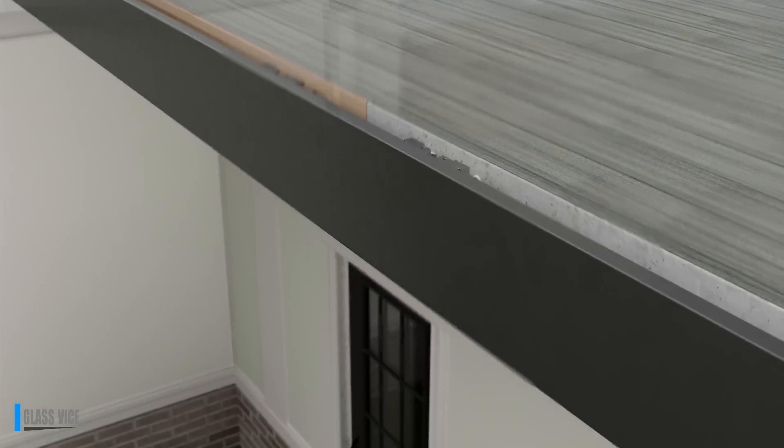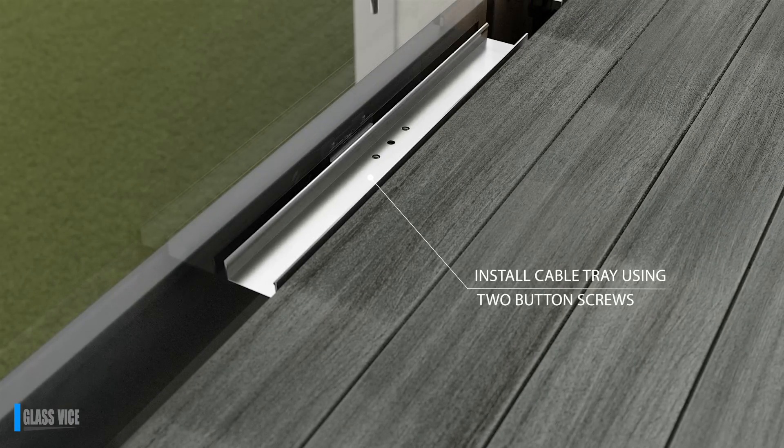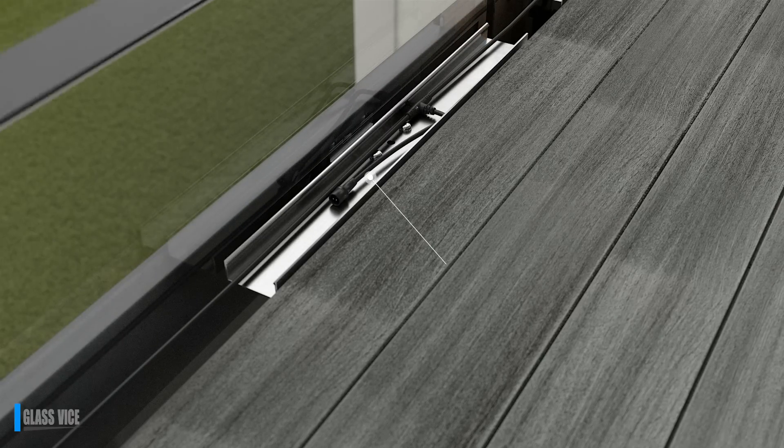Once the glass is plumb, move onto the cable trays on the deck side. Fix these in place with button screws then clip in the back cap. To install lighting, run the cables before fixing the cap, then drill in designated spots.